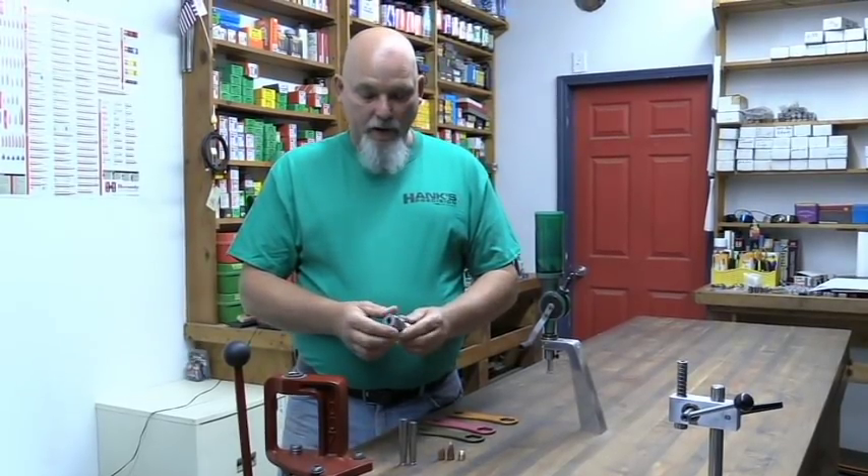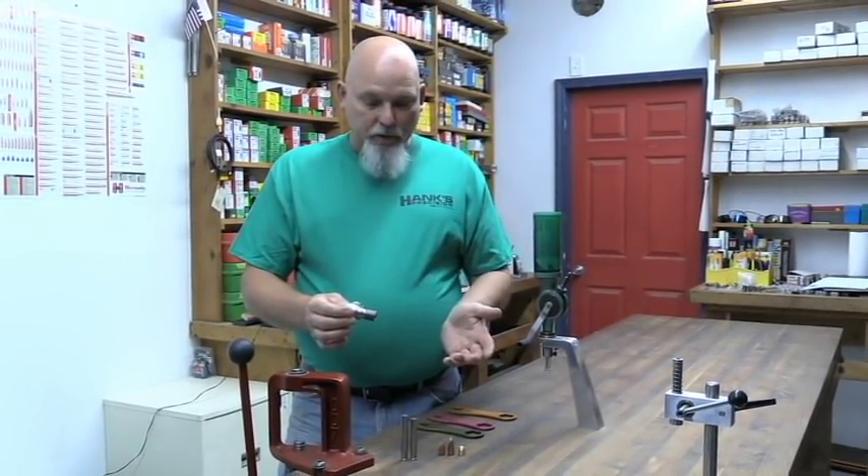They are available. They're on the website right now and I'm going to show you just a little bit about these real quick.